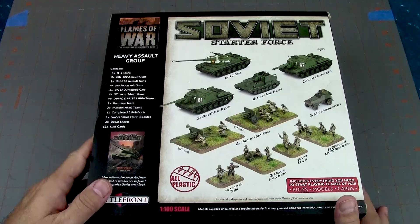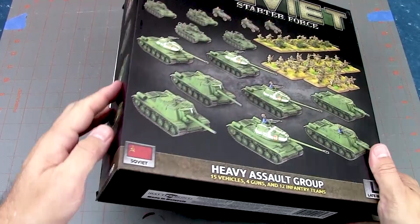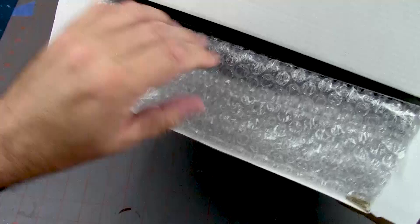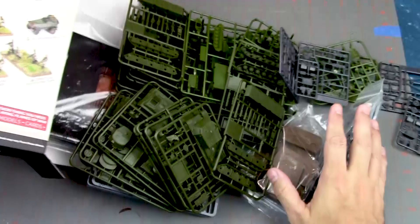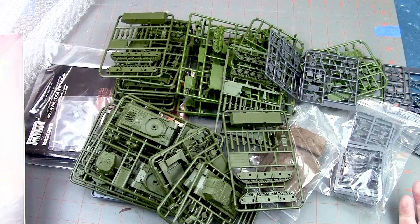Let's go ahead and open this up. I want to compliment the Battlefront packers because whenever I open a box like this, I can never get the stuff back in the way they packed it. You've got some bubble wrap — that's just filler to keep things from clattering around. Let's slide everything out and take a look. It's a lot of plastic for your money.